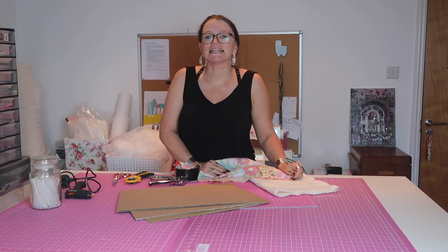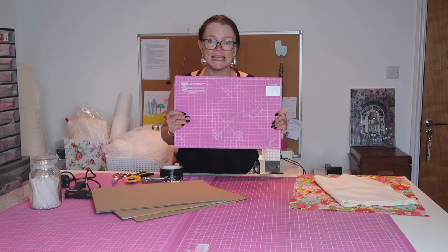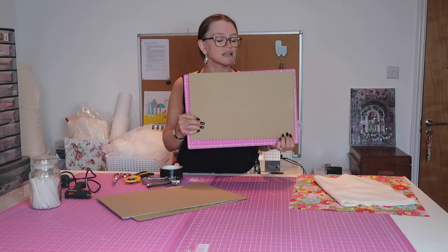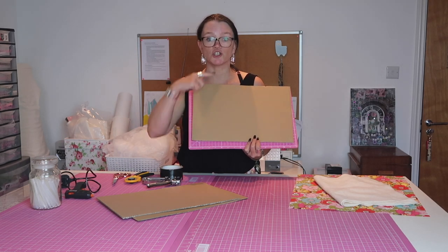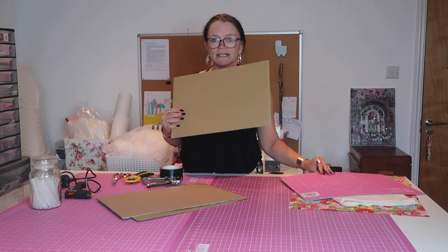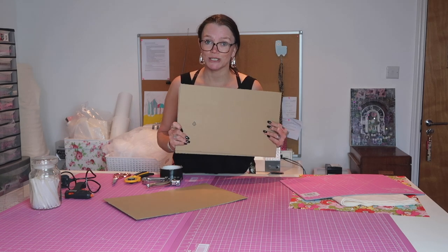You also want a little bit of lightweight iron-on interfacing. We're going to start by cutting all of the pieces we need, and they will all be based upon your cutting mat. Cut your card or plywood so that it is approximately half an inch smaller all the way round than your cutting mat. If you're using cardboard like me, you might want to cut two or three pieces and stick them together, which is what I'm going to do next.